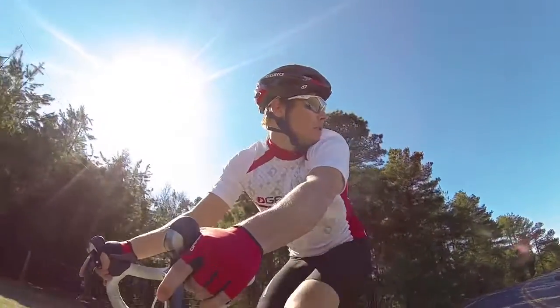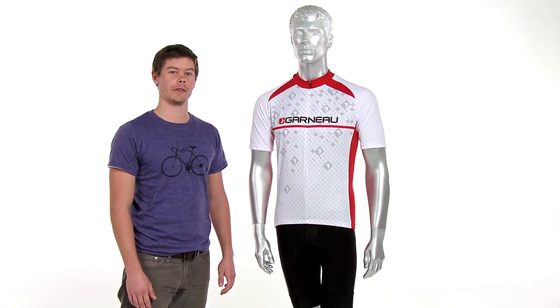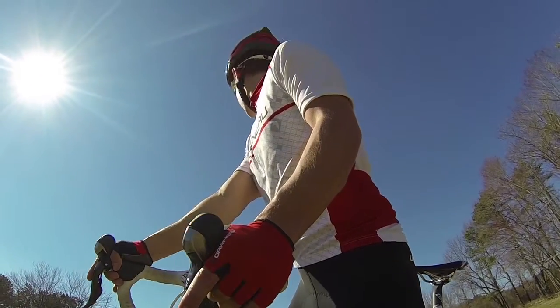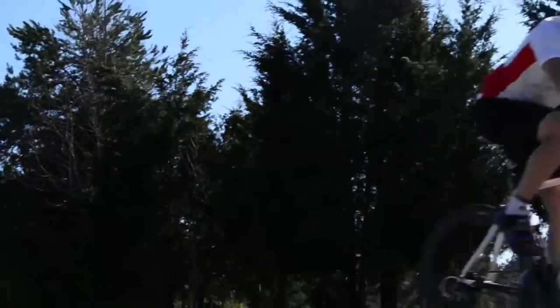I love to throw this jersey on when I'm going on a long ride and it might heat up throughout the day, and I want to stay cool and comfortable. That's the Louis Garneau SE Short Sleeve Jersey, available exclusively at Performance Bicycle.